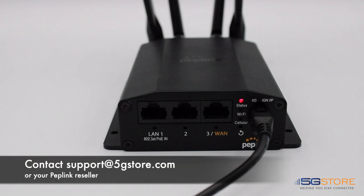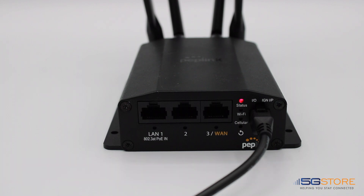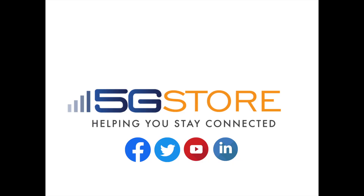If all of this fails to resolve your boot-up issue, take a video showing the boot-up issue for at least a couple of minutes, then send it to support@5gstore.com or whoever your Peplink reseller is. We can then escalate the issue to Peplink support to determine the next steps. We hope you found this video helpful — if you're interested in more videos like this, please subscribe to our channel.